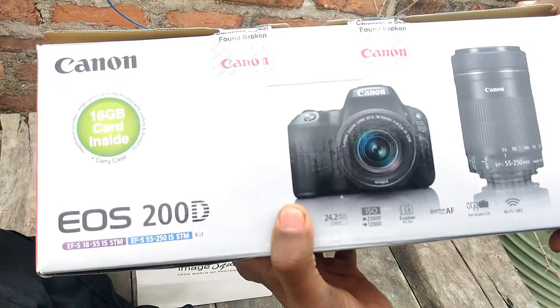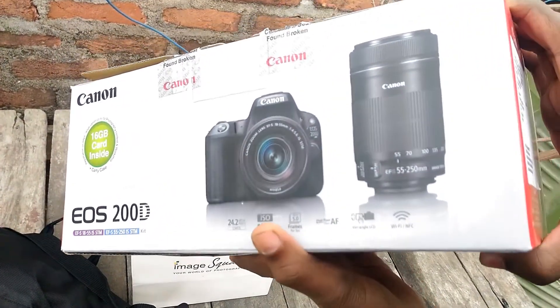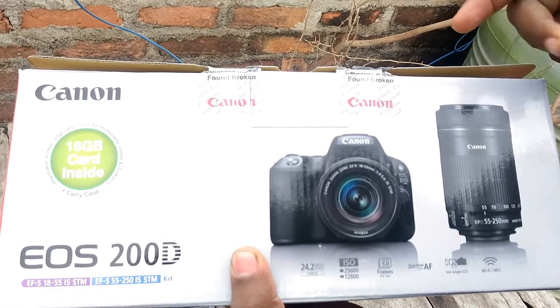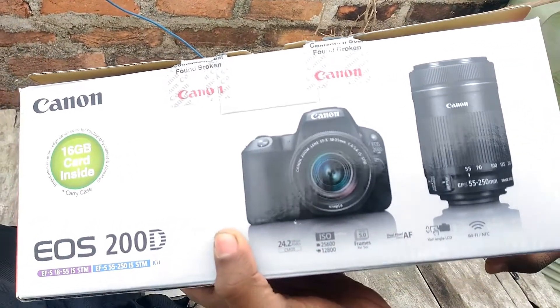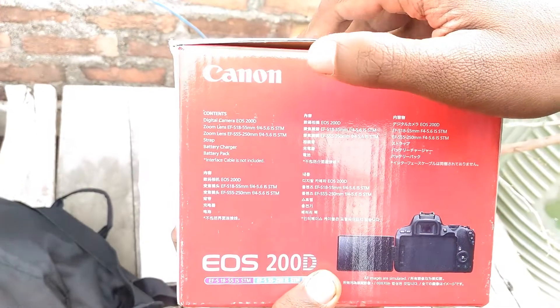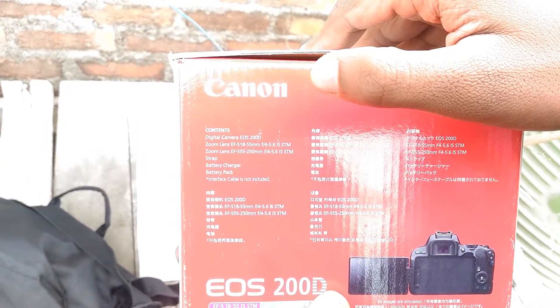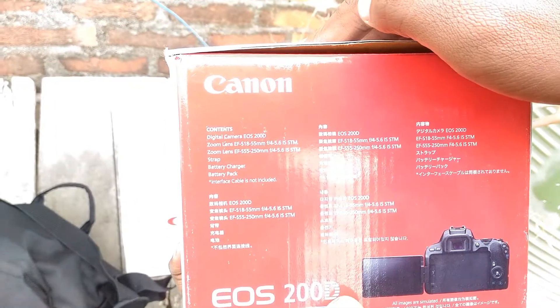If you record video or photos, you can get around 2 hours of video recording. There is a lot of stuff included. You can see the viewfinder feature as well. Using a single kit will need an extra unit.